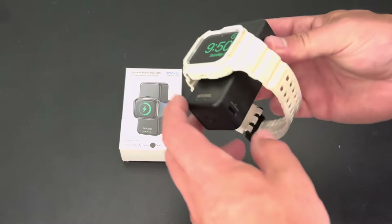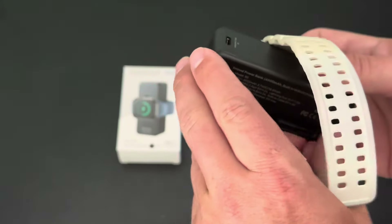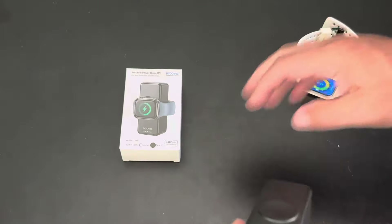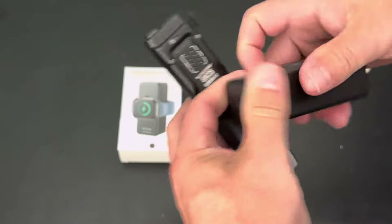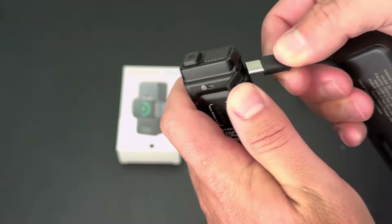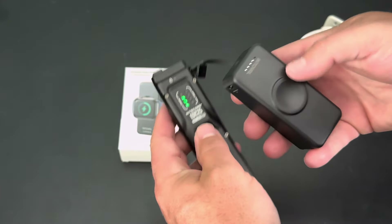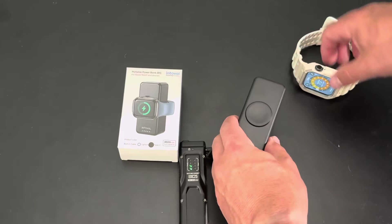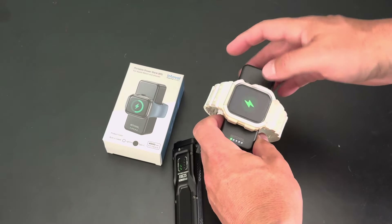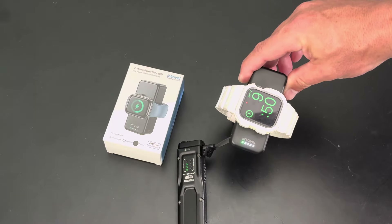You can also use the built-in charger on the back to charge something. So let's pull that out and we'll see if we can get it to charge two things at once — this is a test I haven't run yet. I've just got an EC flashlight here, the EC 25. We're gonna plug that in. Okay, that's charging. And let's try to plug our watch in and see if it'll do both — it will. So you can charge two items at once with this, which is pretty slick.